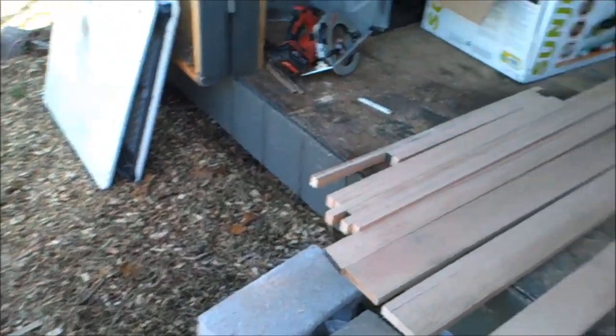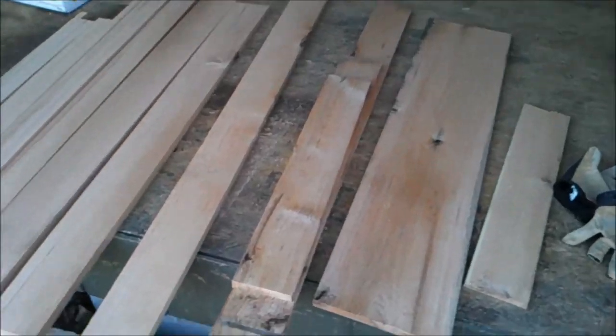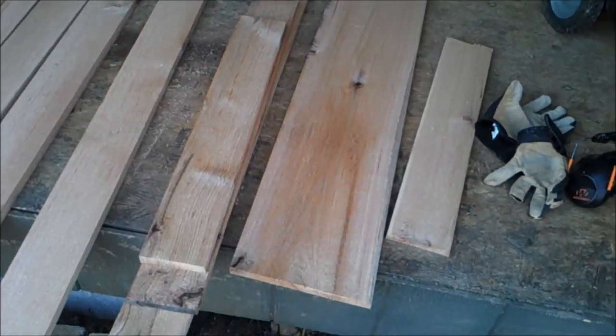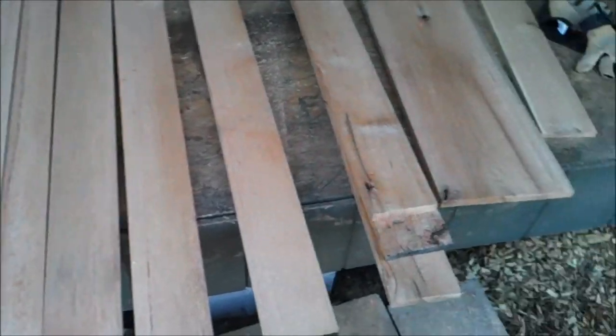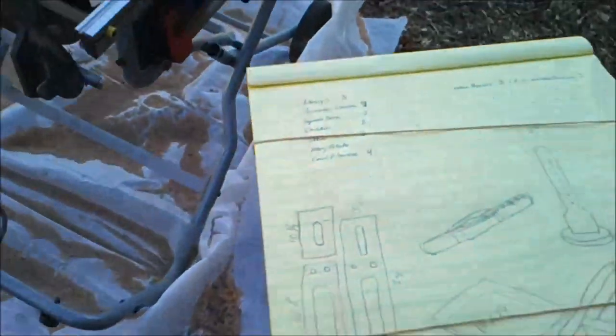All right folks. After much ado, we have planed down and edged up all our pieces. We still need to cut them to length, but it's been taking quite a bit of work. So let's take a look at what we've got here.